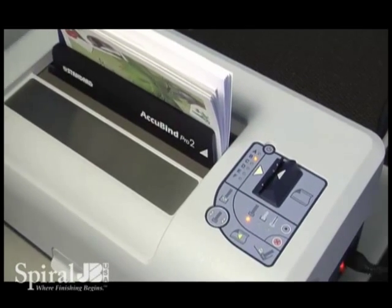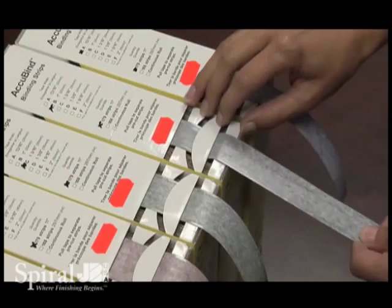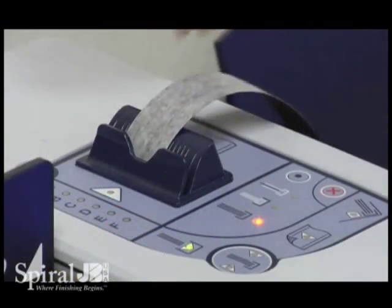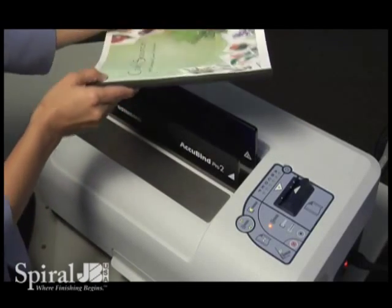The control panel will automatically indicate the correct strip width to insert. Taking an Acubind binding strip from the box, insert it into the feeder. It will align and center on the spine of each book automatically.